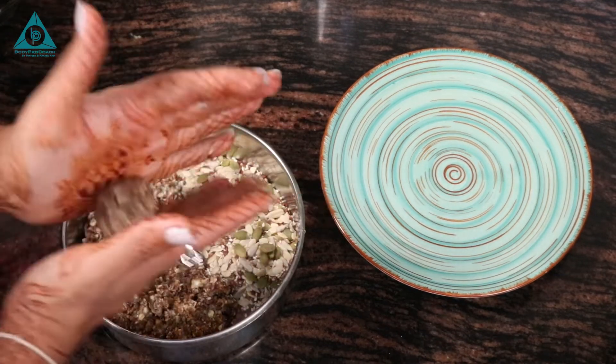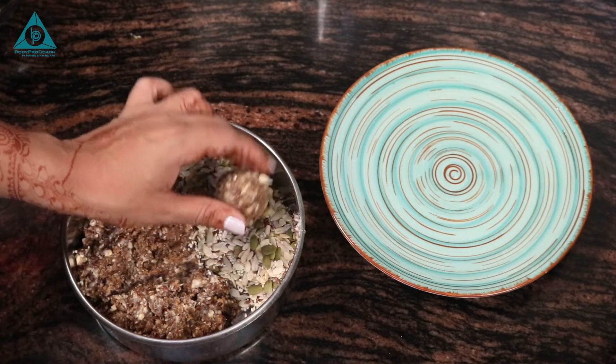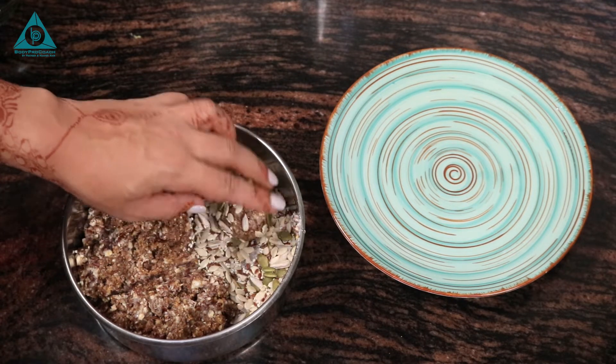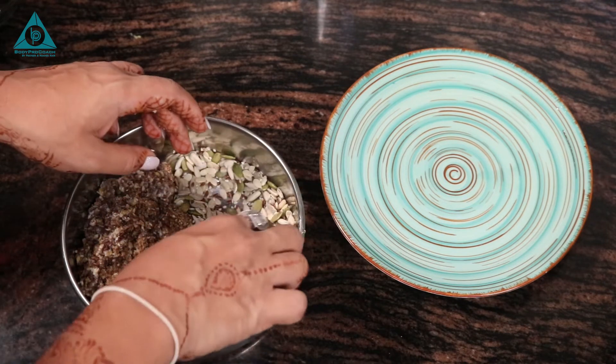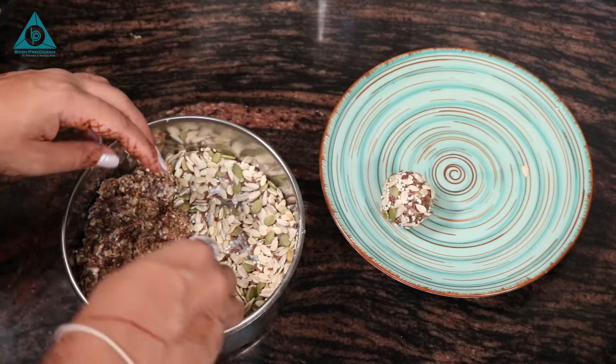Roll into a ball and then wrap it over the mixed seeds. I have some fresh mixed seeds here — that's pumpkin, sunflower, flax seeds, and sesame as well. And there you go.